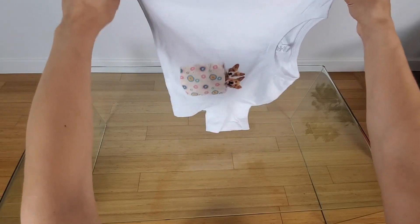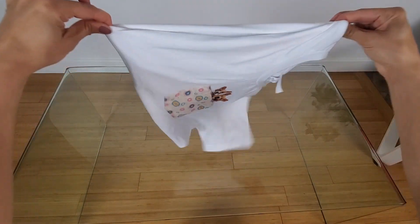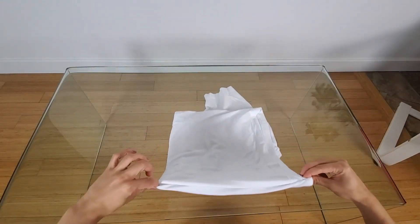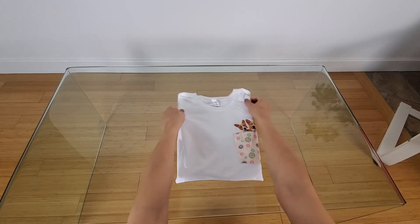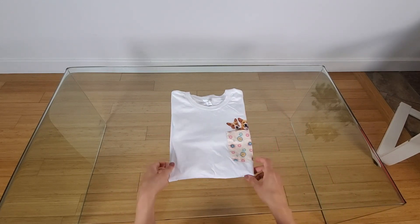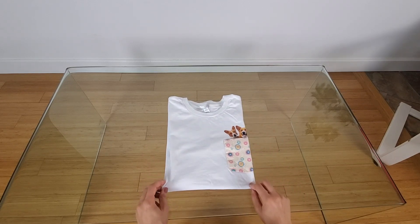Then you're going to shake it out. Put it down like this, shake it all through, put it down, and fold it over like that. And there you have it — you just folded the t-shirt in less than a minute.